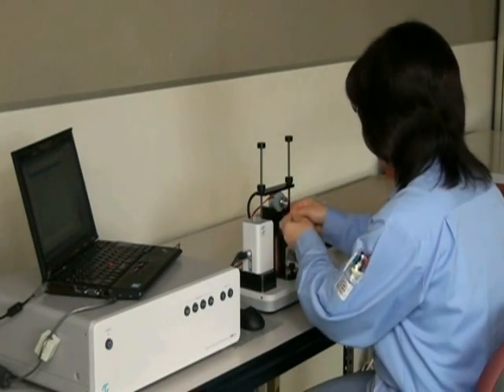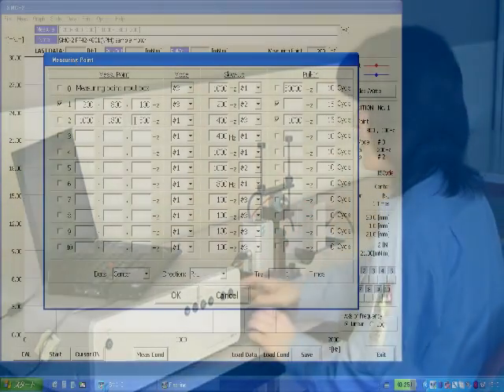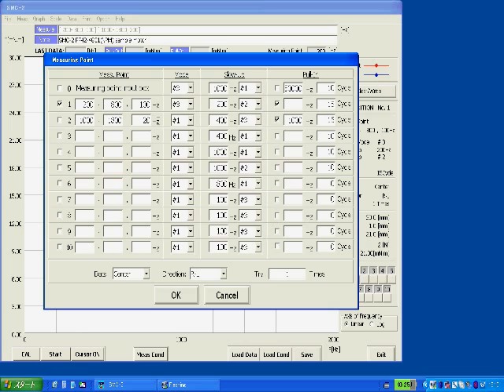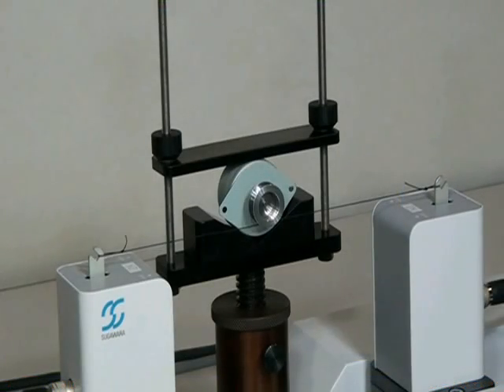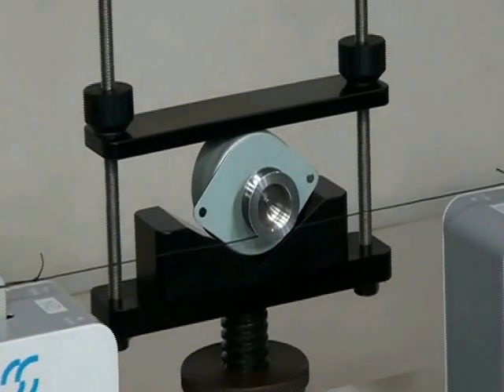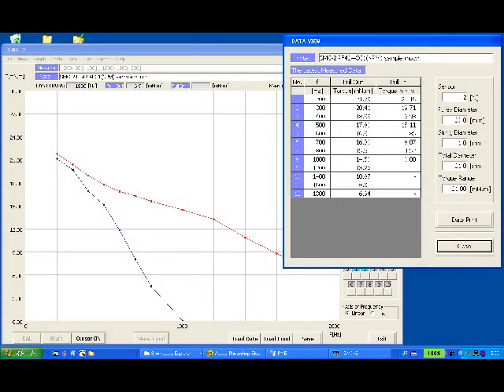Mounting the motor on the motor stand, setting the drive frequencies you want to test, and clicking the start button, the tester controls the motor rotation and loads torque on it according to its unique test procedure. It measures the pull-out torque and the pull-in torque at each test frequency, and obtains the torque-frequency curve automatically.